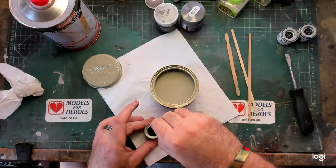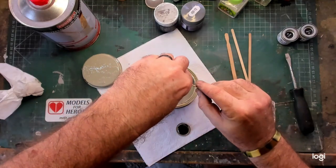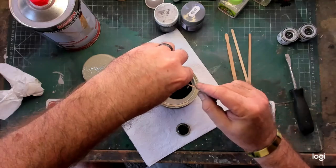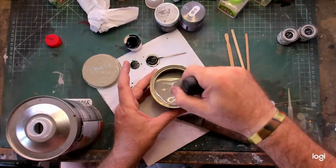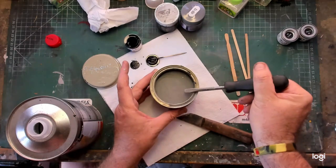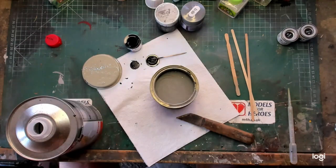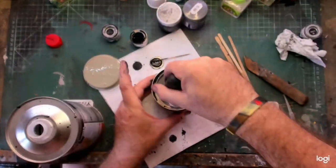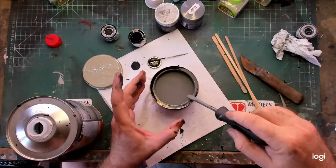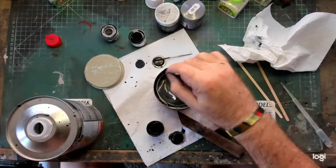Now get a tin of matte black enamel paint, pop the lid off, give it a good stir, and then pour that paint into the primer. Once you've poured the first pot in, give it a good mix until it's all combined. You can see how much darker it's got. Now add the other two tins of matte black, one at a time — you can see the primer getting darker and darker.